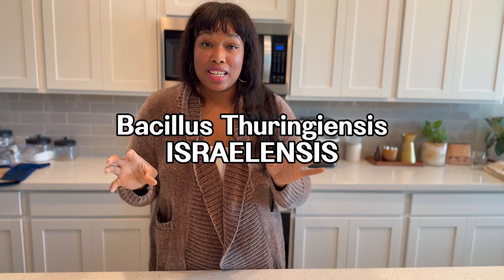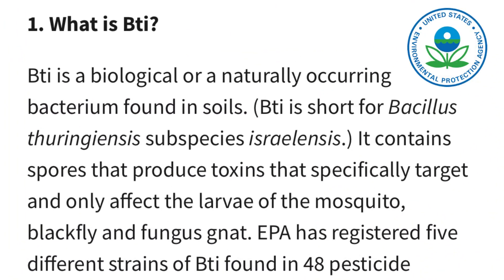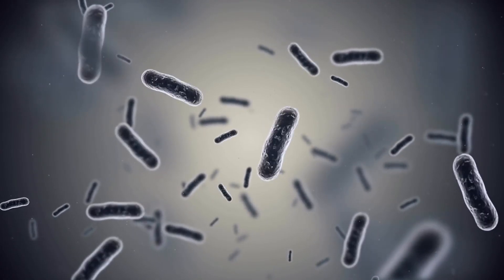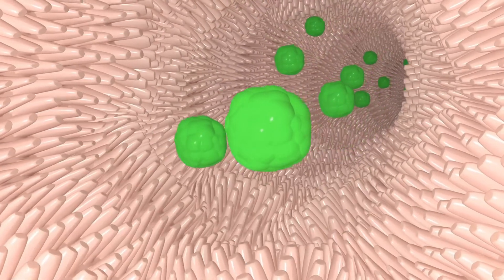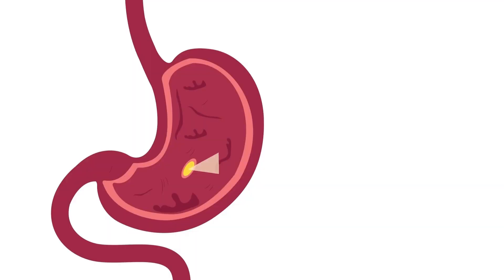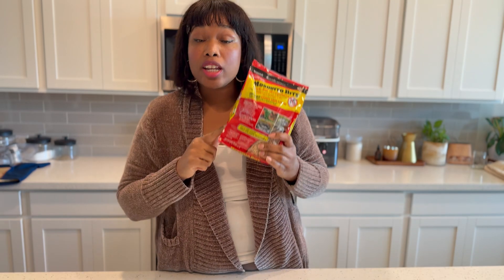The proper strain is the subspecies israelensis — Bti for short. Bti is a naturally occurring soil bacterium that produces spores that are toxic to certain types of insect larvae. More specifically, Bti works to kill the larvae of fungus gnats, mosquitoes, and black fly. Bti is only effective once the larvae ingest it — it then disrupts their digestive system and prevents them from being able to feed, so essentially they starve to death. Mosquito Bits, which I referenced in my original video, does use Bti as the active ingredient, and I use these in all of my indoor plants.